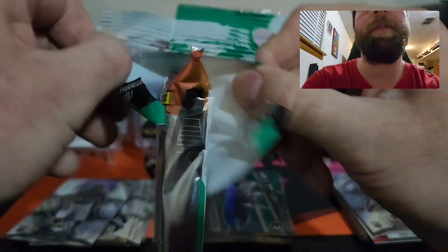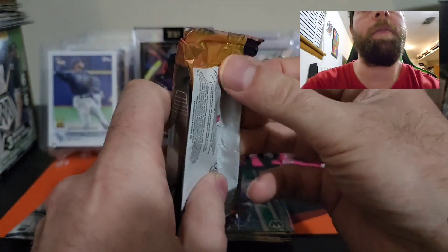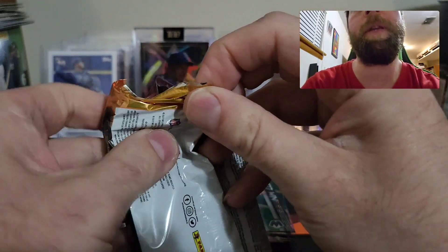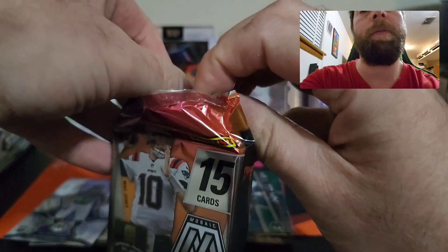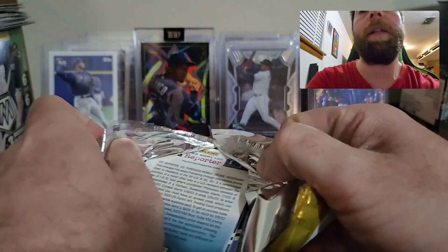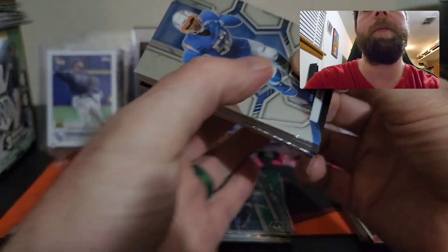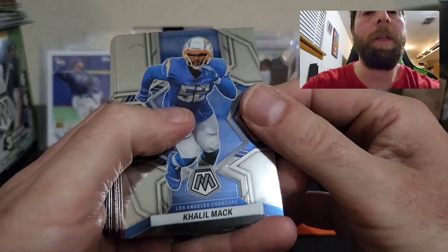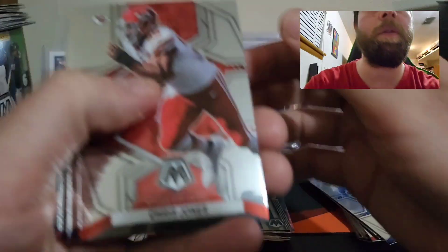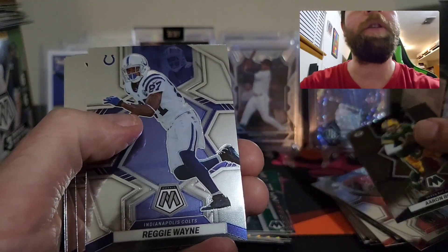Cello number three — seems super thick. Let's see if we can pull something crazy out of this one. Come on, we need a big hit! We want a stained glass, we want a razzle dazzle.